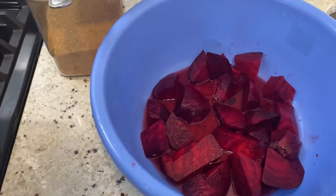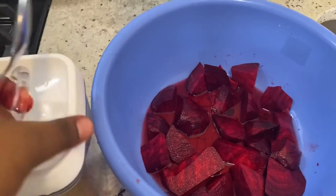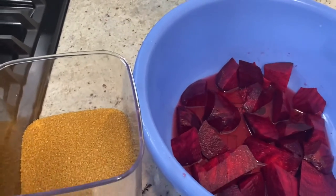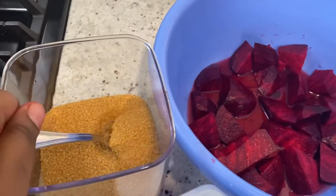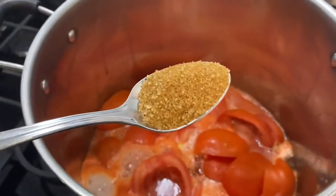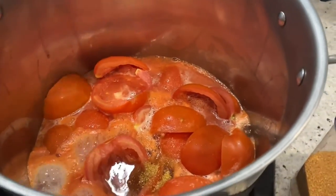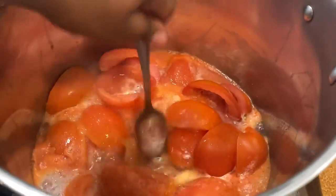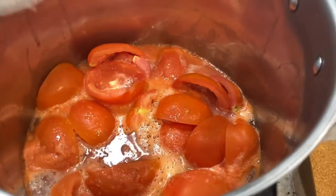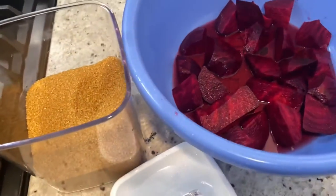Our beets are being soaked in the vinegar. While the tomato is cooking, this next step is totally optional — I just like the flavor of brown sugar in it, so I'm going to use one tablespoon of brown sugar and add it in. You don't need more than that. Again, this is totally optional; if you're on a sugar-restricted diet, it's fine because the beets are sweet anyway.